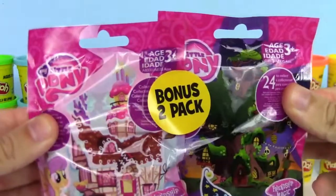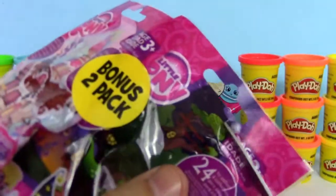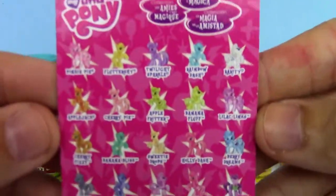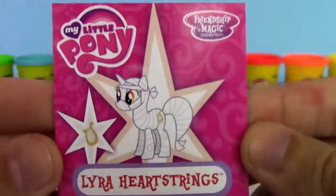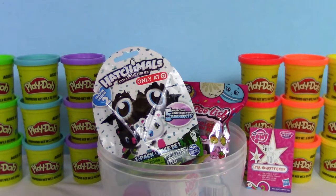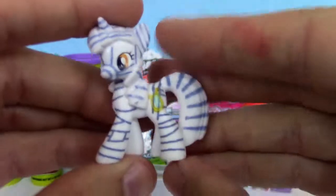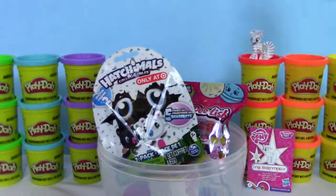Let's start off with this My Little Pony Friendship is Magic 2-pack. There are 24 of them to collect. We got Lyra Heartstrings — it looks like she's dressed up as a mummy, and she loves to sing. This has got to be my favorite one that we've opened so far. We've opened up quite a few of them, and I love this one, it looks really cool. I love the costume.